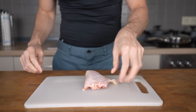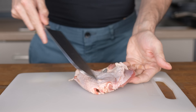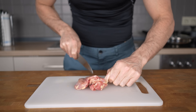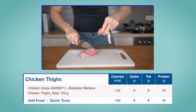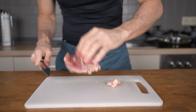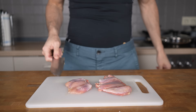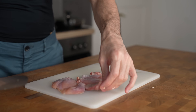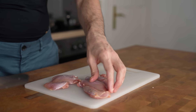I'm gonna get started with the chicken thighs. If you remove the skin where most of the fat is stored, chicken thighs aren't as bad as people think in terms of macros. In fact, 100 grams of thighs have about 140 calories with 19 grams of protein, which is pretty decent. For this recipe, I will be prepping two thighs per serving, and I usually aim for between 150 to 200 grams of meat per serving.